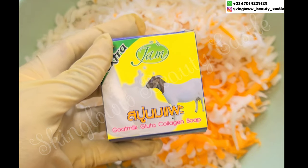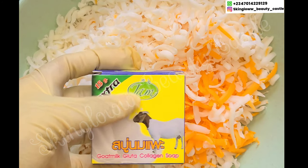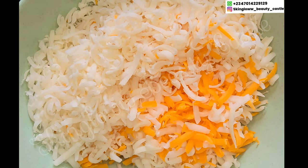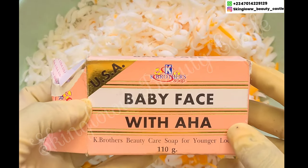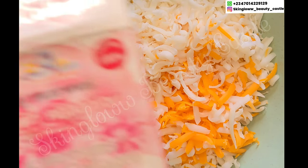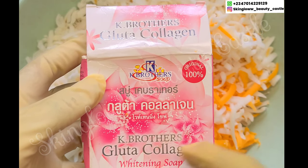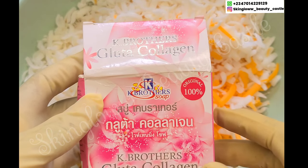Next up is our Jam Extra Gold Milk Glutar Collagen Soap — this soap is very, very good, it is mild and very effective. Next we'll be using our K Brothers Baby Face Soap with AHA; this soap is very good, it will brighten up your face, deeply exfoliate your face and clear out dark spots. Next we have our K Brothers Glutar Collagen Whitening Soap — this is a must-have for this production, it is super effective and safe.